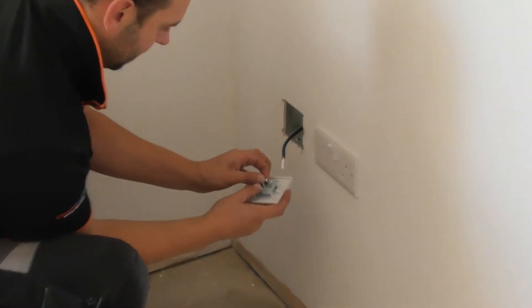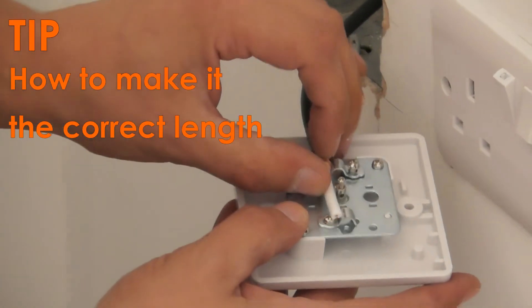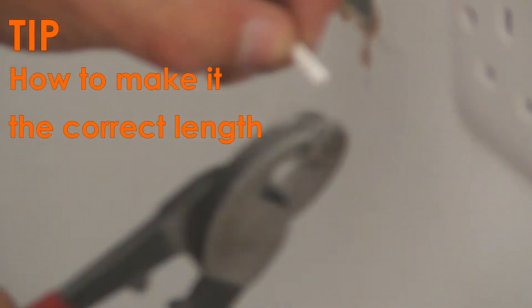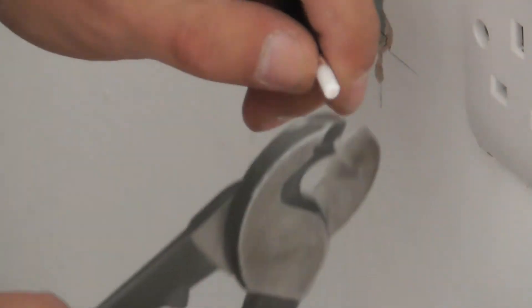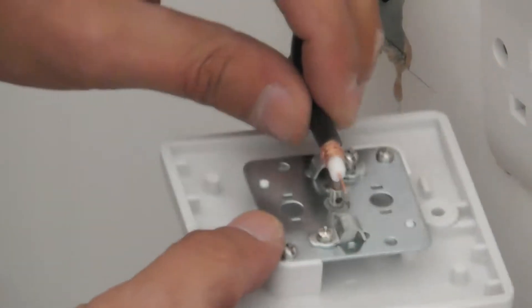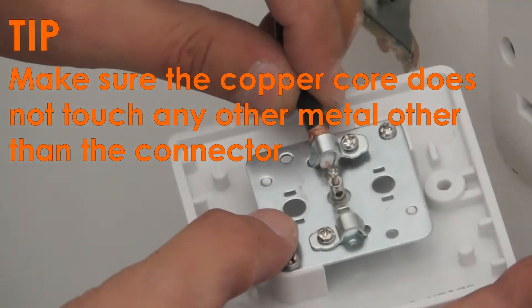So in this back box here, you need to sit underneath there — this way you can get your length. You want to strip this foam off. You need to make sure that this copper does not touch anything else. Just slide it through like that.